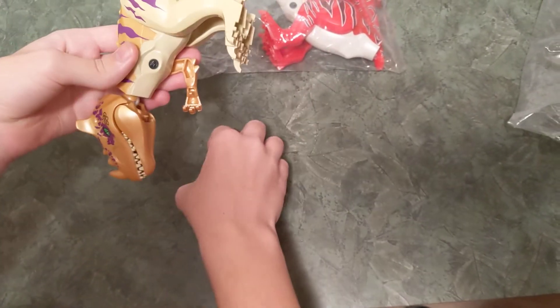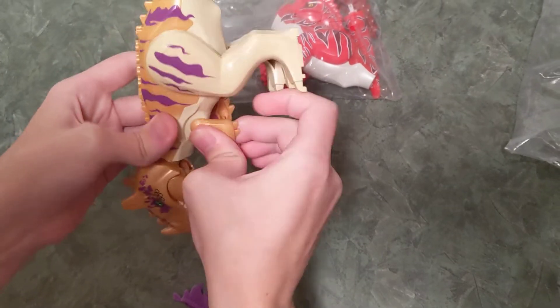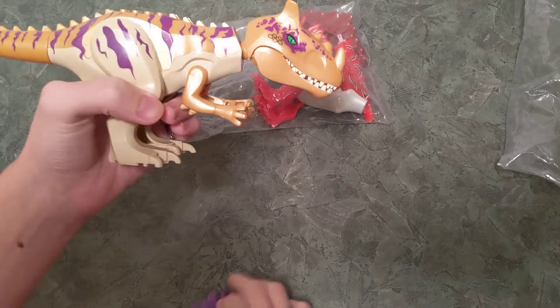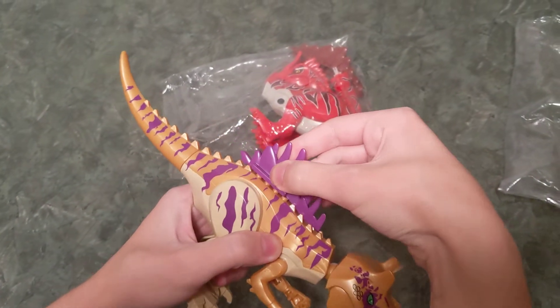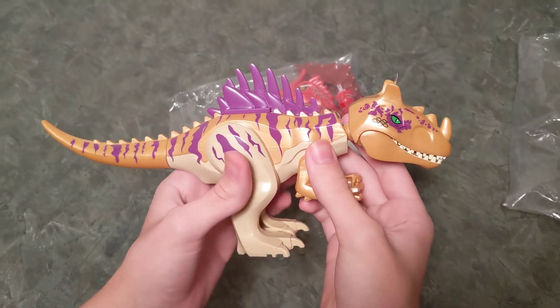My cat is very upset. Poor Ty-Ty. So here's the basic body of the High Horn Oxasaurus. It also has this piece which attaches on here like that — so it's a spine, like a Spinosaurus kind of.